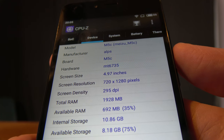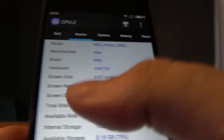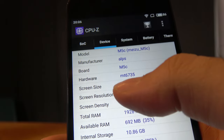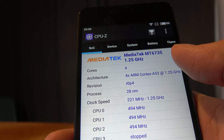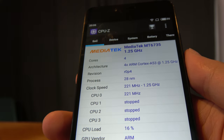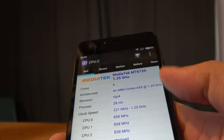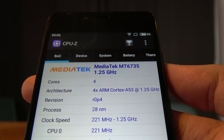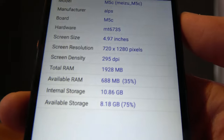Here's the Meizu M5C with a 5-inch 720p display, running the MediaTek MT6735, which is actually the same as the MT6737 — 28 nanometers, quad-core ARM Cortex-A53, and with 2 gigabytes of RAM, as you can see right here.